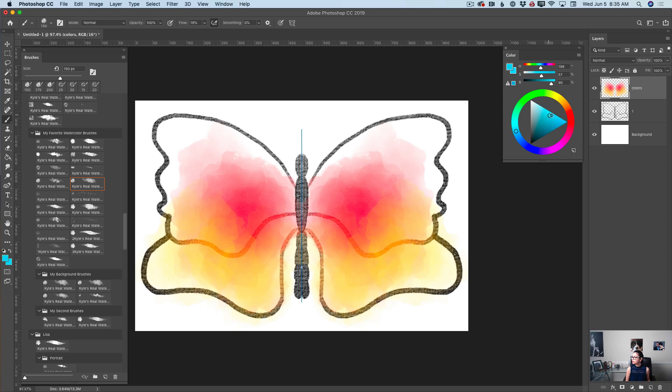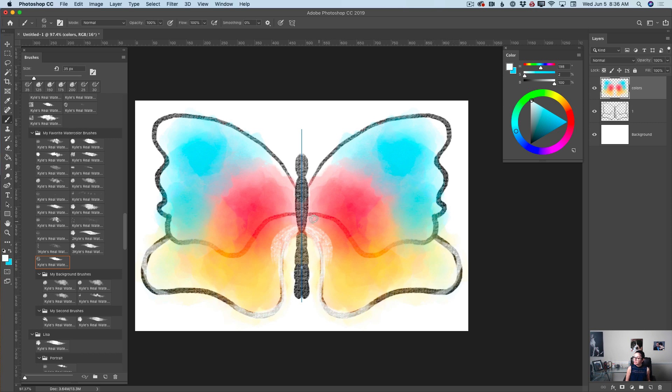Now I will switch to a very bright blue color and apply a few splashes of blue color to my butterfly's wing, just like that. Now it's time to switch to the watercolor detail brush. I will bring the size of my brush down, switch to white color, and using this brush, I will apply a few details to my butterfly. Nothing is too complicated. And around her wings, a little bit more detail.